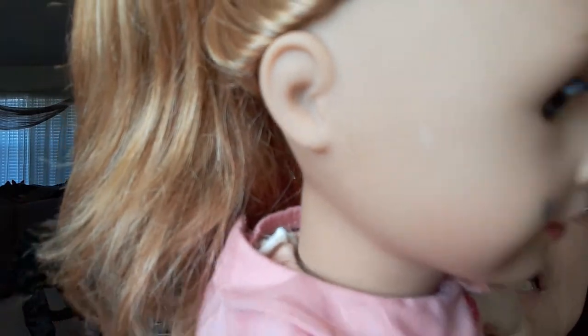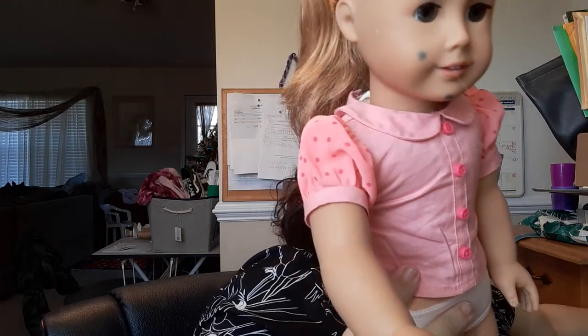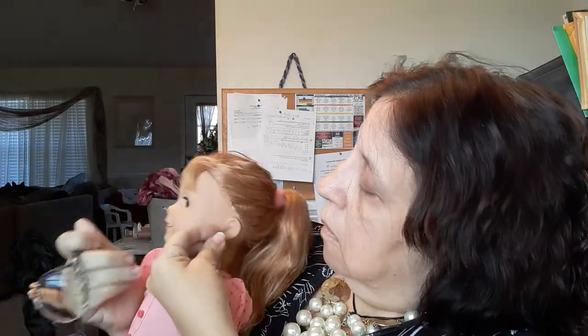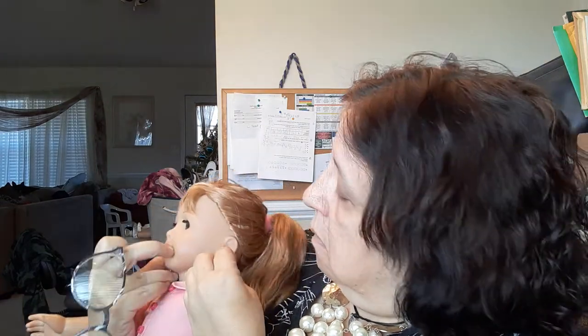She's got teeny tiny holes — I don't know if that's American Girl or not. I should try a pair of earrings. Let me see these Tinkerbell earrings — they're not American Girl. I don't think they fit. It is a hole but it's not a complete hole, so I don't know if American Girl doll earrings would fit or not.